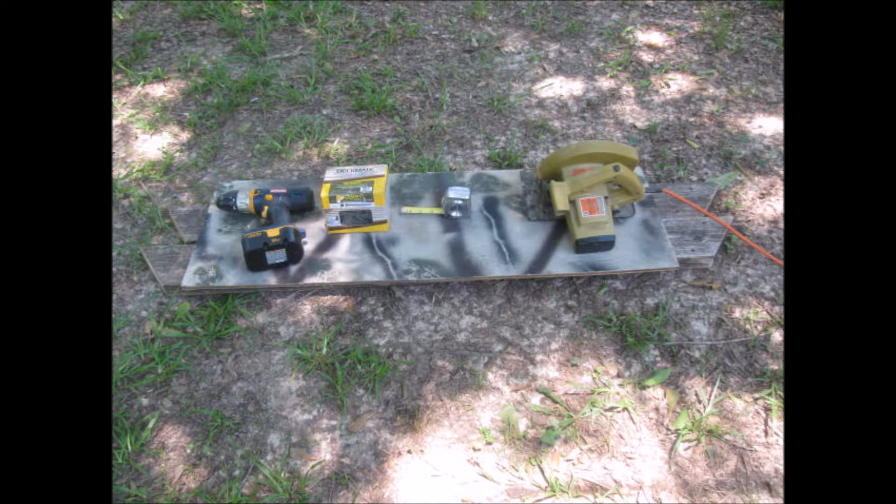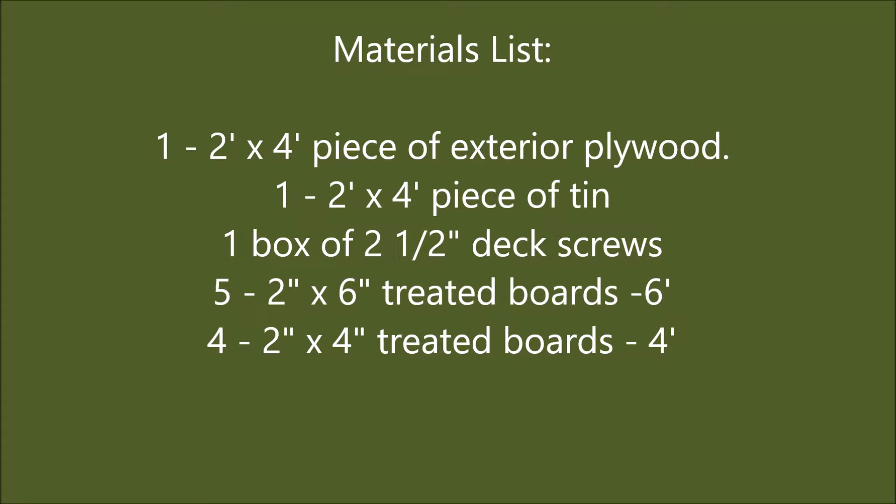Here are the only tools you will need. For the free materials, I salvaged some old deck lumber and a piece of old tin discarded by a contractor. You will also need a scrap two-by-four and a piece of exterior plywood. The only item to purchase might be a box of deck screws, or you can use nails.